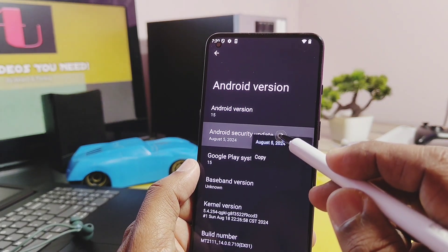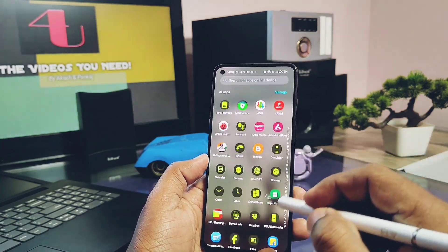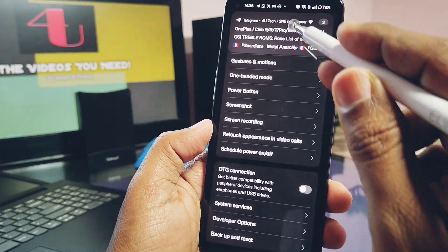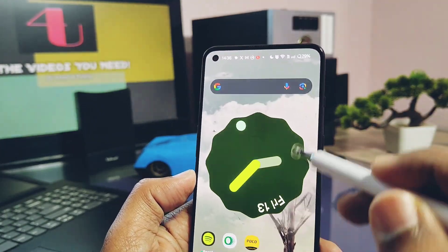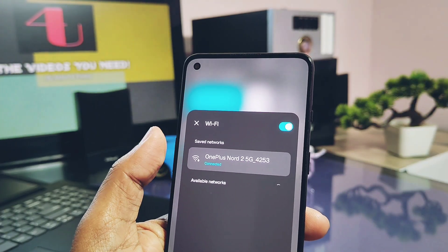Let's get started. To flash this build, you just need to unlock the bootloader — there is no need for root access. The next requirement is that your device must be on the arm64ab architecture with the dynamic partition system and with Treble support. To check if your device has this system architecture, use the Treble Check application from the Play Store — its link is available in the video description.